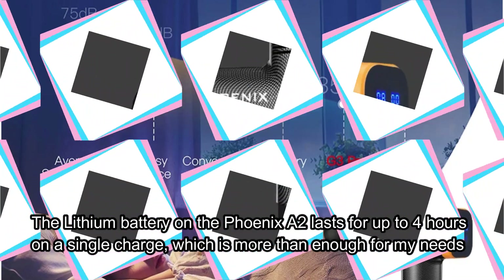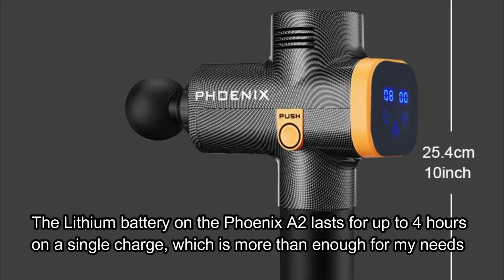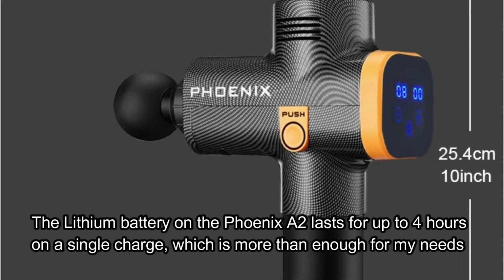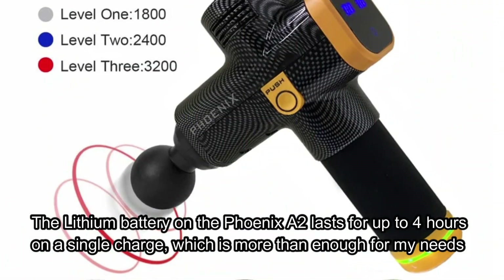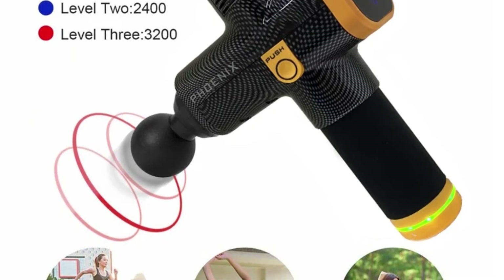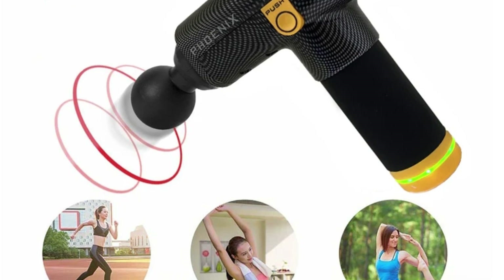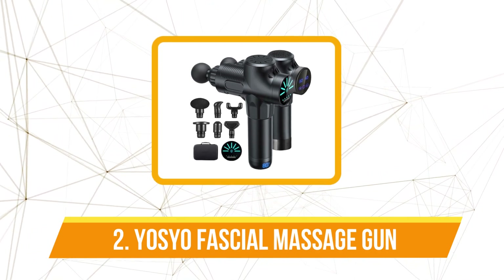The lithium battery on the Fenix A2 lasts for up to 4 hours on a single charge, which is more than enough for my needs. Even after multiple uses over several days, the battery life was still going strong. The fact that it's rechargeable and lasts so long means I don't have to worry about constantly plugging it in, which makes it ideal for taking to the gym or on weekend trips. The LCD touch screen version was a breeze to use — clear and easy to navigate, showing both the speed level and battery life, so I always knew when it was time to charge.